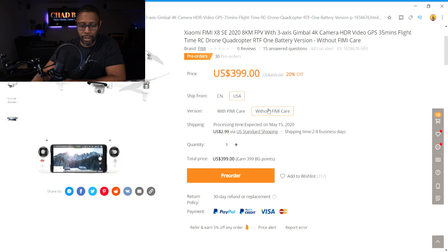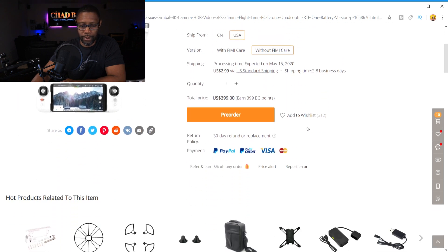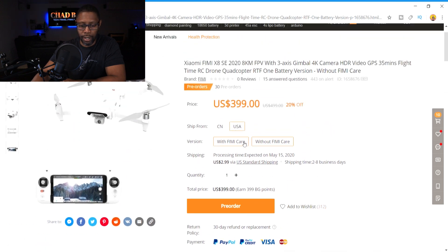I have to look into what's included in Femi Care. If you want to go to the BangGood website, I believe they have a description down below. I just wanted to show you guys this information in case you want to go out there and order a Femi X8 SE. The question is: if you already own the 2018 version, is it actually worth buying this?